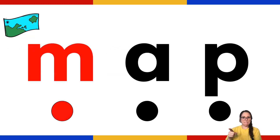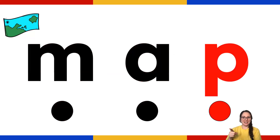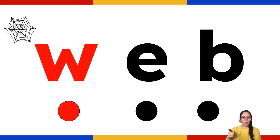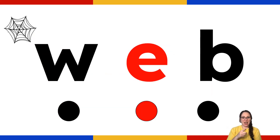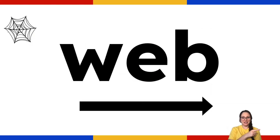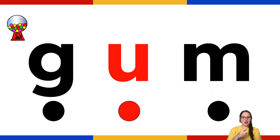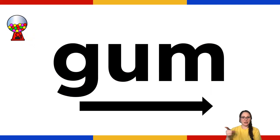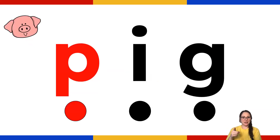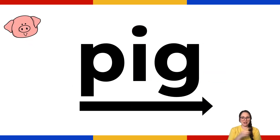N - A - K. Map. W - E - B. Web. G - U - N. Gum. P - I - G. Pig. Excellent reading, guys.